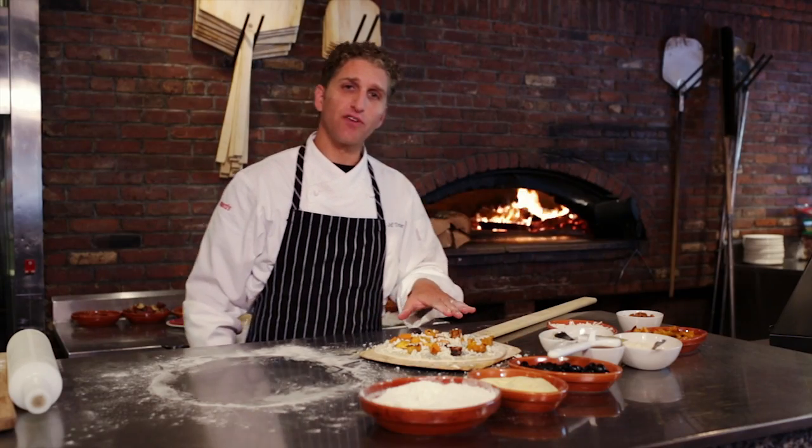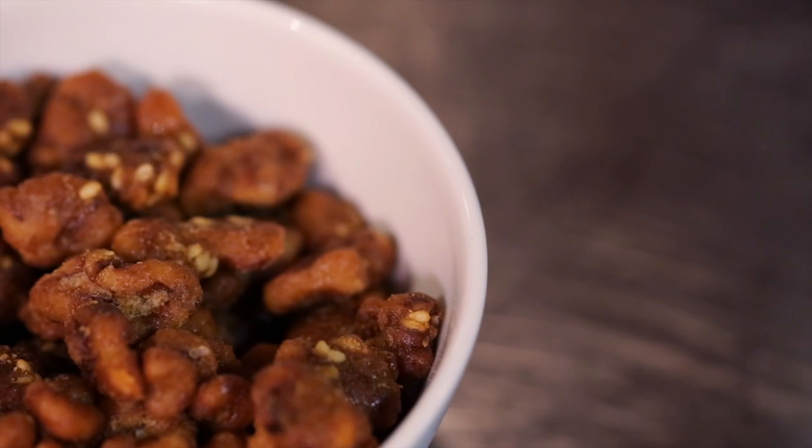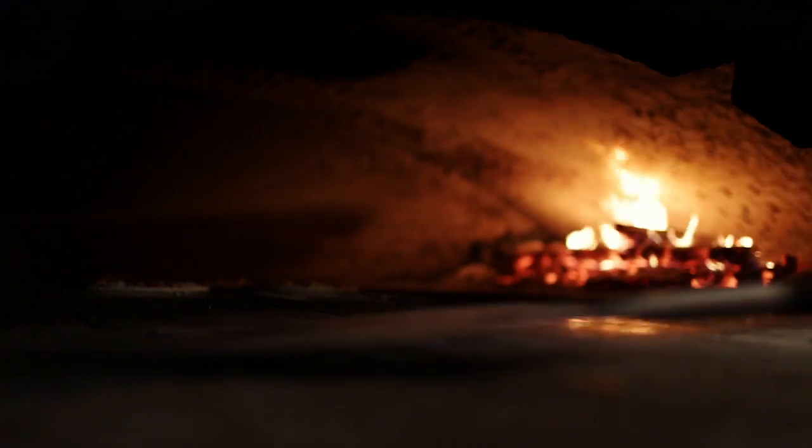We're gonna top that with just a few tablespoons of shredded mozzarella cheese, and that pizza's ready to go in the oven. When the pizza comes out, we are gonna finish it with some candied walnuts. The candied walnuts add another texture — they give you that nice crunch, but they also add another layer of flavor, that nice nutty flavor.